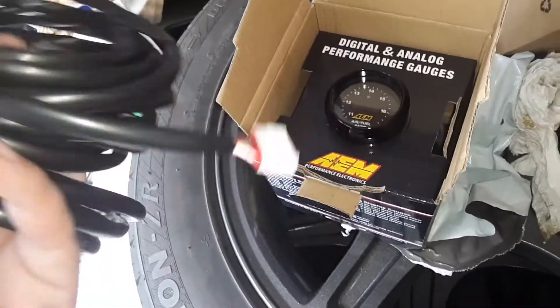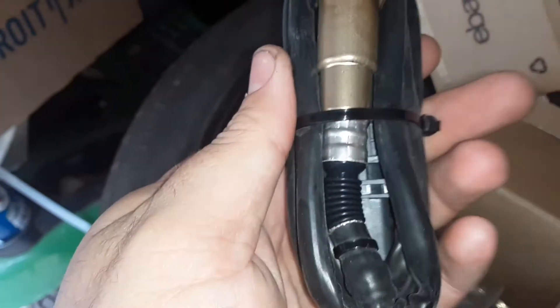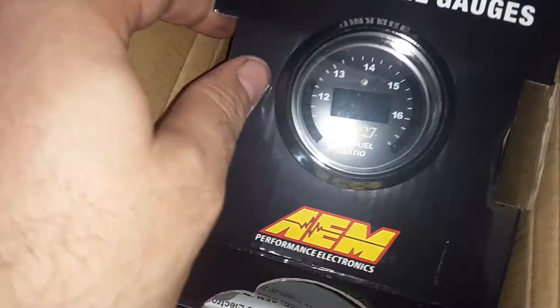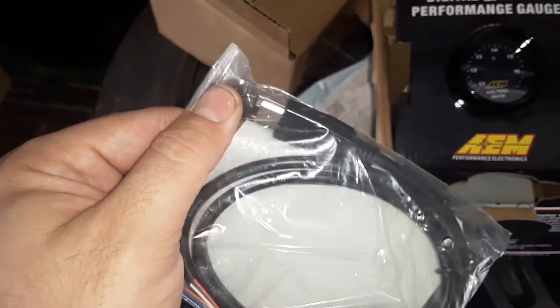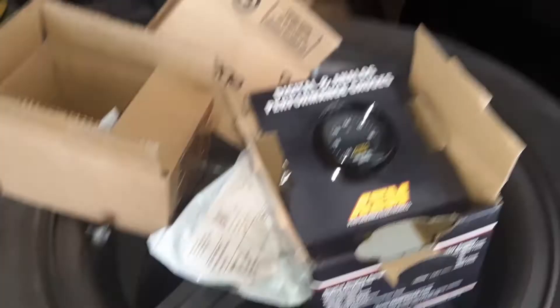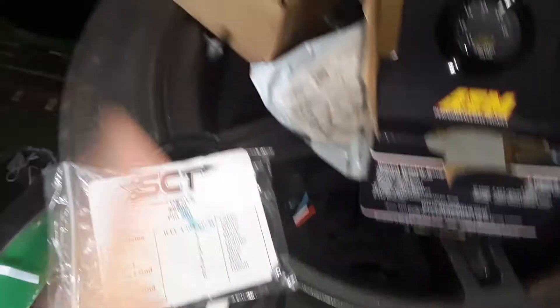I'm extremely excited. I have a real AEM and all the connections. You look right here — it's plug-in, plug-in, and it even comes with the sensor. The sensor's got the plug-in on the end. It has a bung if you have to weld one on, and it has a white face gauge if you don't want to run the black face gauge — I think I'm going to stick with the black face. I also have this SCT cord that I can plug into the top. I can run it with my AEM and data log my AFR gauges straight to my AEM data log, so I don't have to look at two separate things. I'm extremely excited about that too. You can get these from LMR.